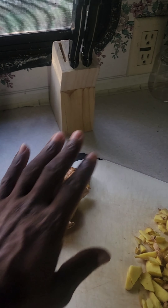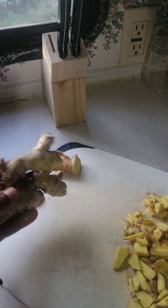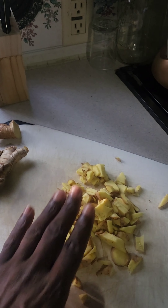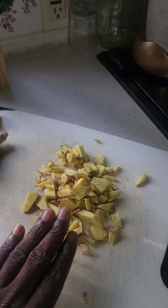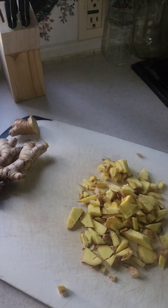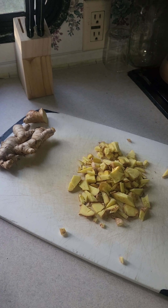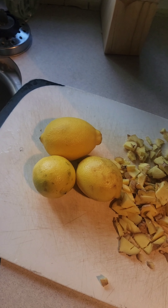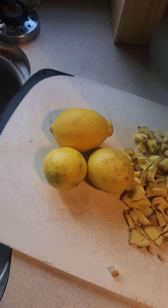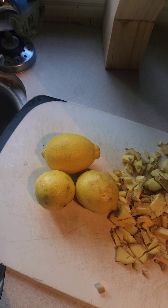Alright KENFOLK, so this immune booster shot is very, very easy to make. The first thing we want to do is get ginger from your local grocery store — about this size — and chop them up into real small pieces. Make sure you wash it first. Always wash your fruits and vegetables before you use them.